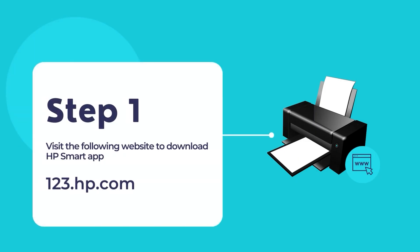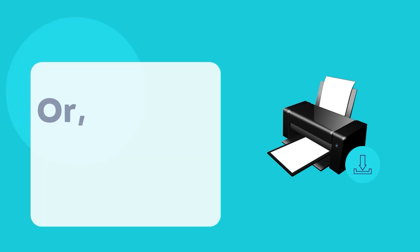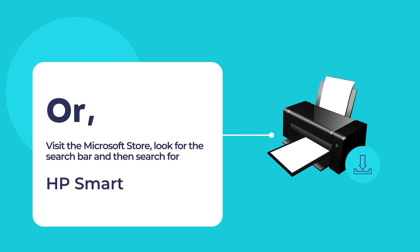To download the HP Smart App, visit the website 123.hp.com. Once you are on the website, download and install the HP Smart App on your computer. You may also visit the Microsoft Store to install the HP Smart App.